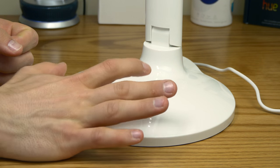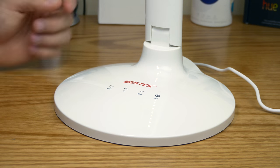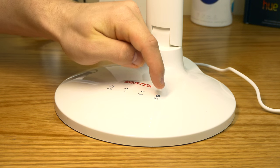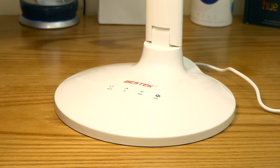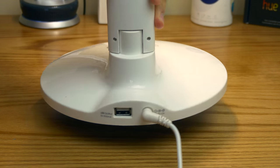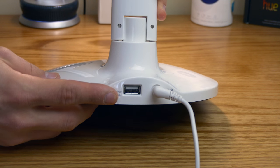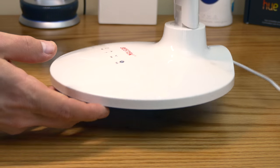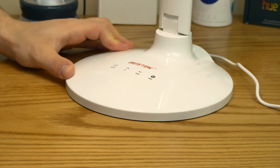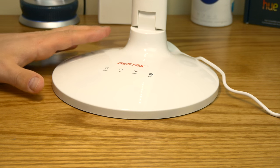I totally recommend this. I'll leave a link in the description below so you guys can purchase it — it's straight off Amazon. It comes in white and black depending on your furniture. It's also infinitely adjustable; depending on your desk setup you can turn the lamp and it rotates on the base, so it's literally infinitely adjustable. I really like this lamp and I'm going to use it on my desk from now on.